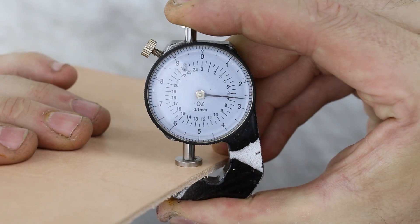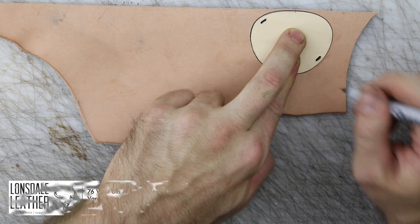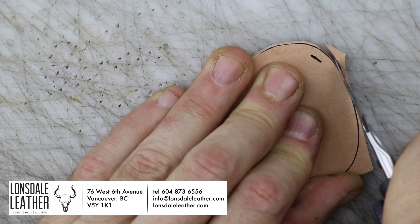We're using six and a half ounce leather for this piece — you could use eight ounce easily enough. I get most of my leather and supplies from Lonsdale Leather. There will be a link here and in the description of this video, so check them out.